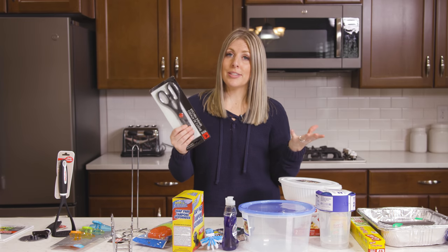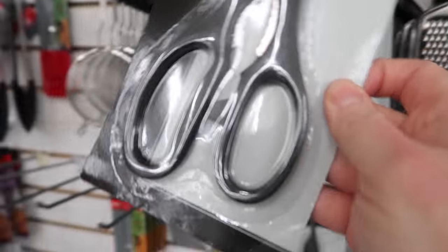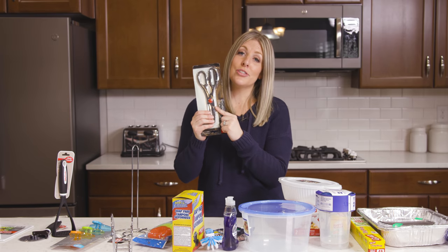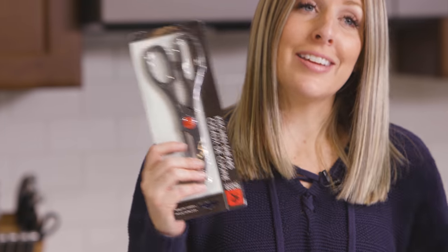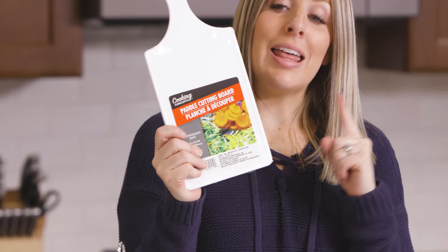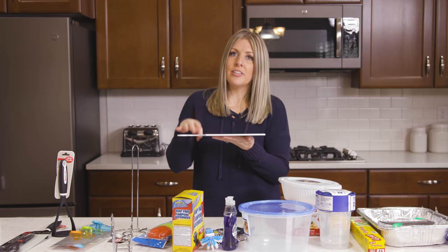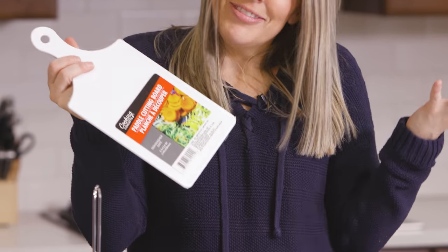Number twenty-one is scissors. Everyone needs more scissors in their life — these are really nice. They're not like top-quality $50 scissors, but for a dollar they get the job done and I really like them. Number twenty-two is small cutting boards. They actually have a lot of cutting boards but I love the small ones because sometimes you just need to cut up an apple or cut up something small for your kids and you don't want to use your countertop. These small cutting boards are perfect for that and a great price.